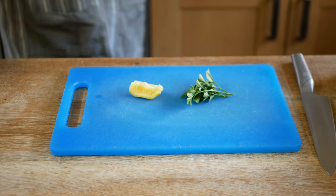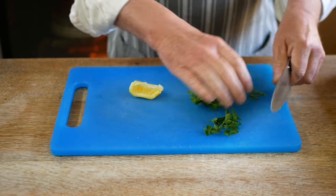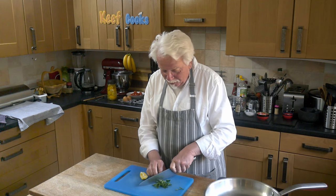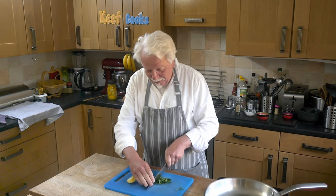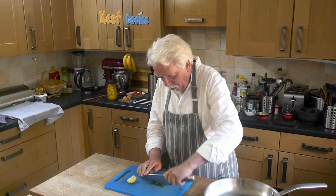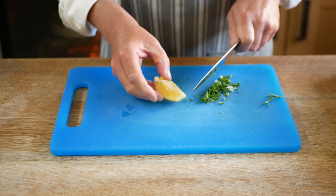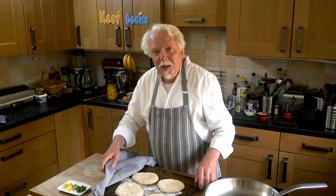Right, so while waiting for that to do its thing I'm just going to prep a bit of garnish — a little bit of coriander, cilantro. I always say coriander cilantro — having lived in Spain for quite a while it's cilantro, and I think coriander's not what it's called in America. Anyway, just chop it a little, and then another bit of preserved lemon and just slice that finely.